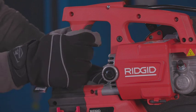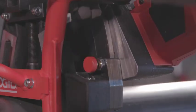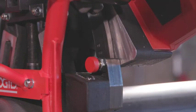With the saw unplugged, grasp the saw handle with the right hand and pull the plunge lock pin with the left hand. Carefully pivot the saw towards the pipe and make sure the saw blade aligns with the desired cut location. Pivot the saw away from the pipe until the plunge lock pin engages with the ready position hold.